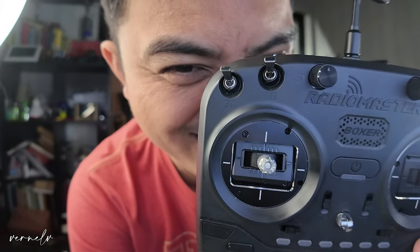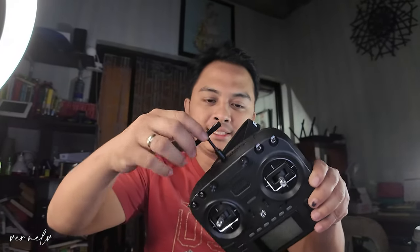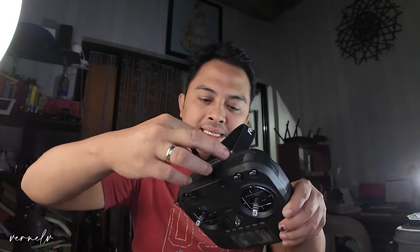Hello everyone. In this video we will be a bit serious — we got a very big problem with this RadioMaster Boxer, and that is this antenna. It is really really long and I am unable to put this on my bag without removing it. It's a big problem. I can't fit this on my bag just because of this antenna.